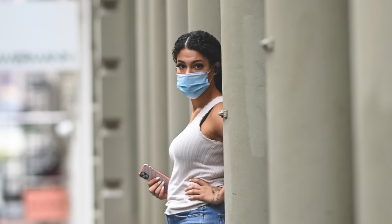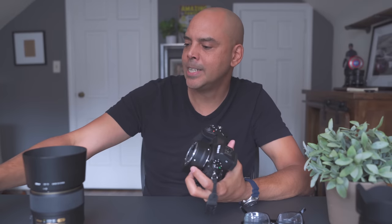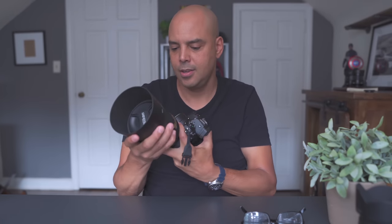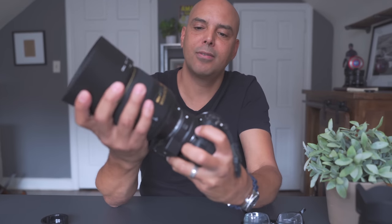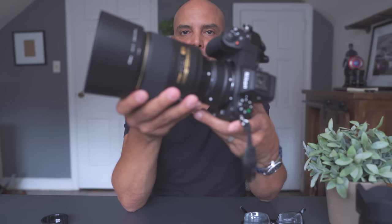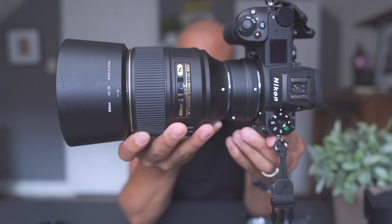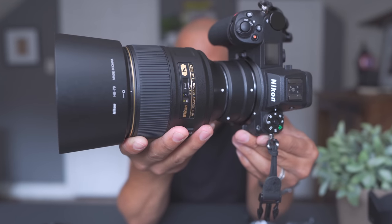Let's put it here on the Nikon Z6 II so you can see how it looks. Look at this little mount right here. For those of you that like cameras, here's the Nikon Z6 II with the 105mm 1.4.